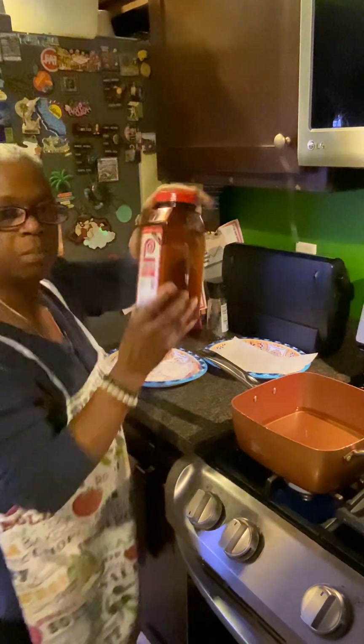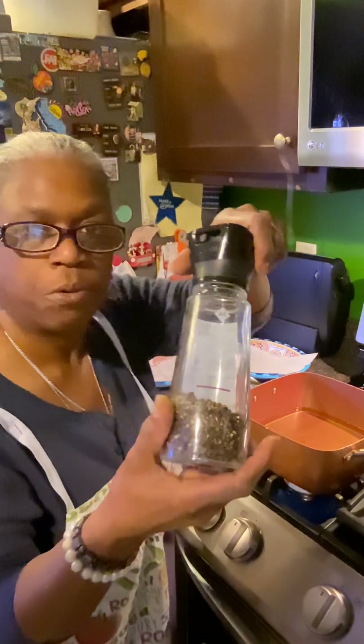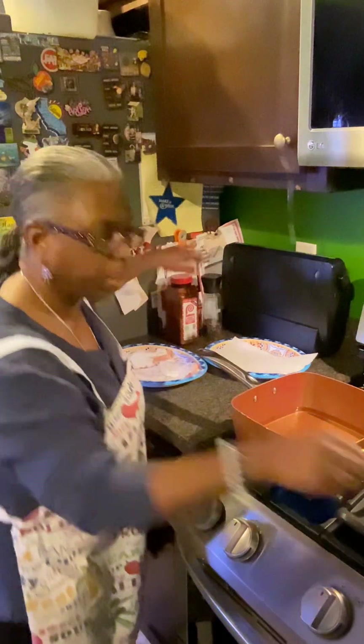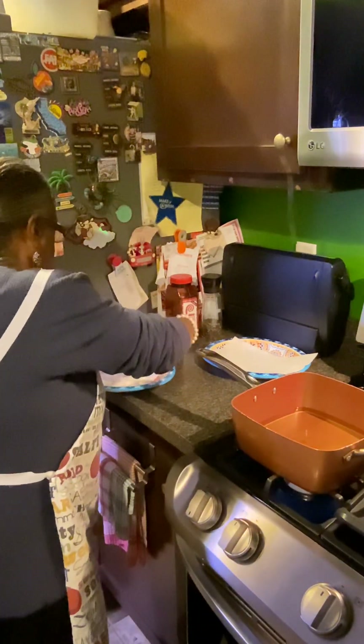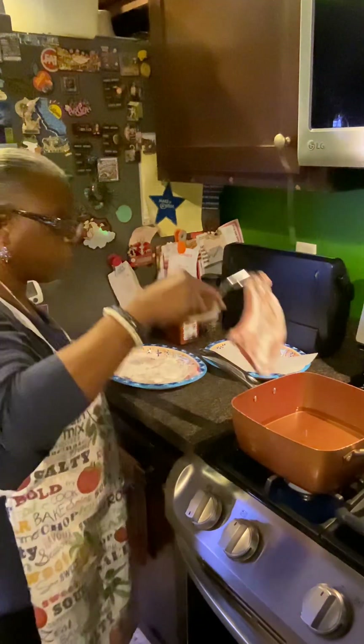I put on just some Lawry's seasoning salt and some fresh peppercorns here. My oil is already hot. I just lightly floured them. I'm going to drop one in.